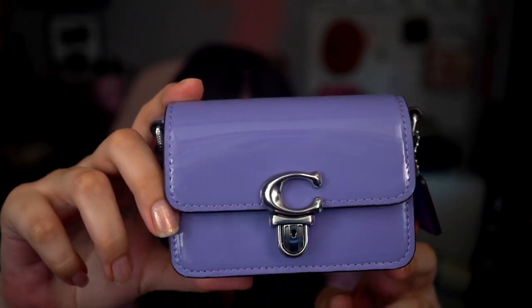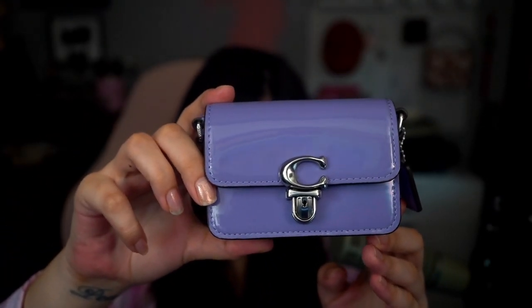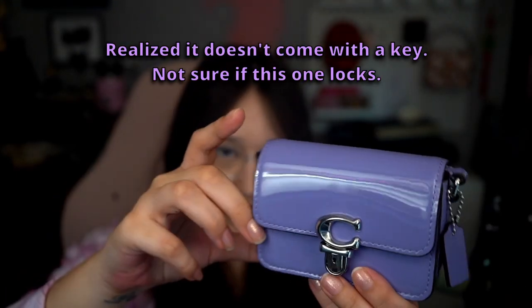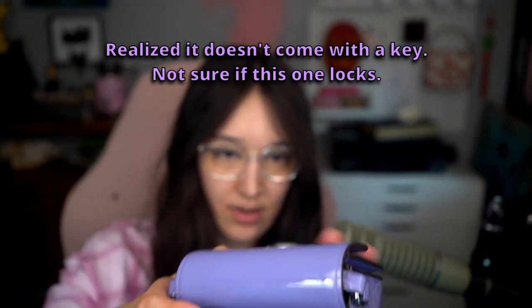Some nice features of the bag: it's got matching stitching, and the nice buckle featured on the studio bags that locks as well. You've got the little key clasp, which is on the inside. I'm fogging it up! The strap is attached so you can't remove it, but it comes apart into two pieces so you can fold it up.